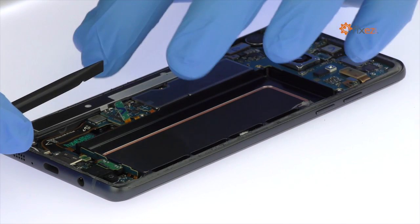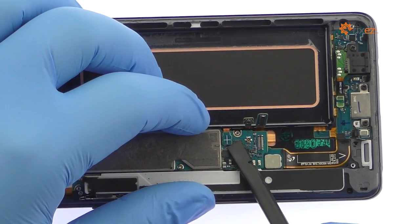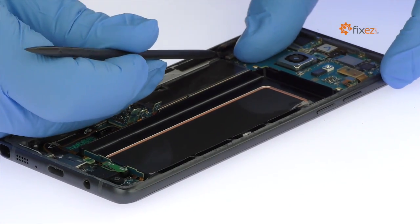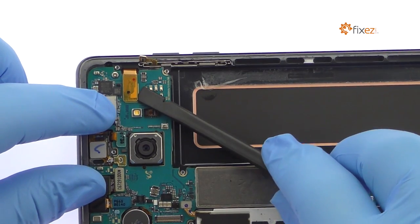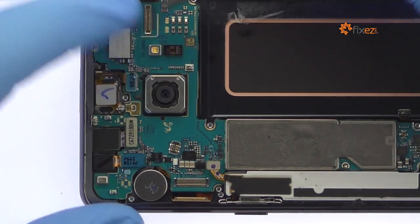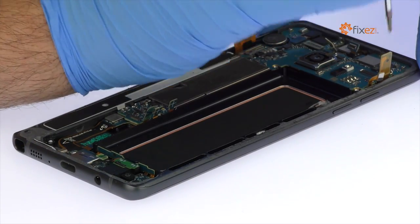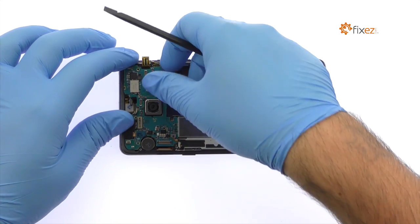Disconnect the bevy of cables from the Galaxy Note 7 motherboard. Remove the following two Phillips screws. Lift up the motherboard and detach the daughterboard connector on its underside, then extract it from the Note 7 phablet.